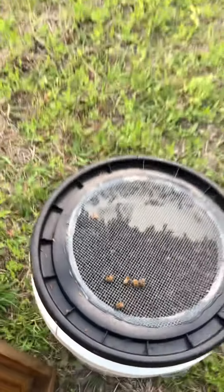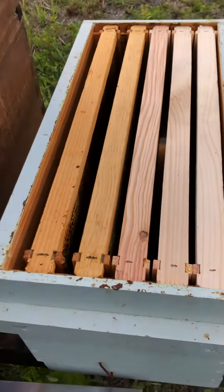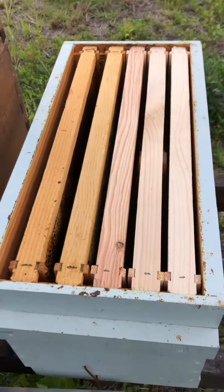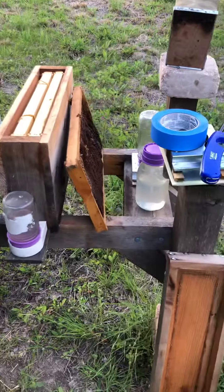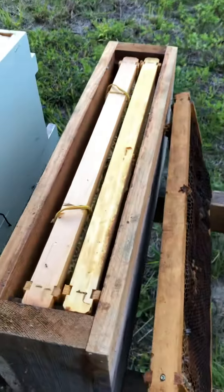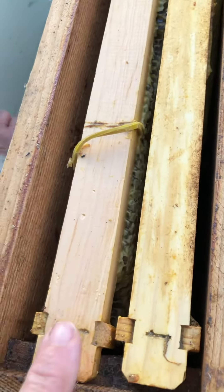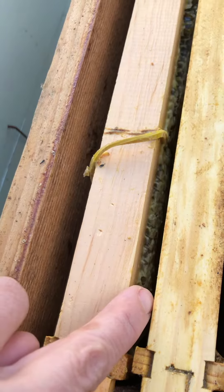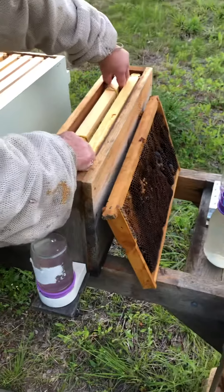And they're going to go in this box right here for their new home. And this box — if you can see in there — there's actually some honey on that frame. See that? That's honey right in there. And that's going to be for...